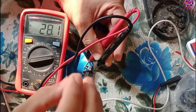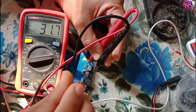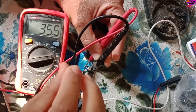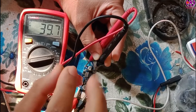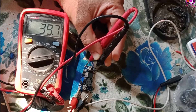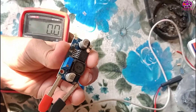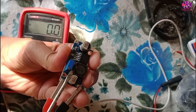Now I'm boosting the output voltage. 39.7 volt — this is the maximum output voltage. This is the onboard adjustable potentiometer.